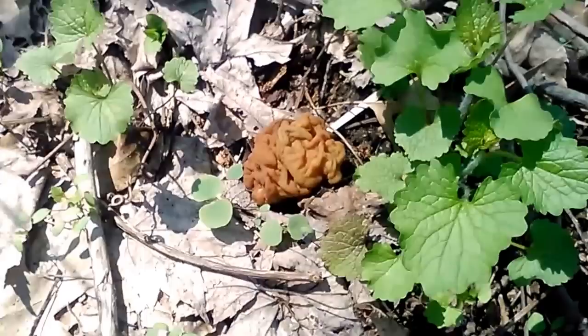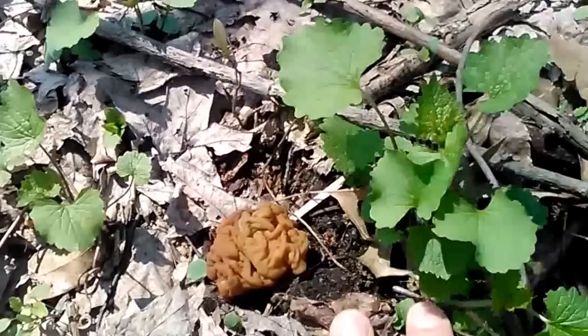Hi everybody, this is Don King from TheMushroomHunter.com. In today's video I want to show you how to identify the false morel versus an actual true morel. Here we have a type of false morel — Gyromitra esculenta.